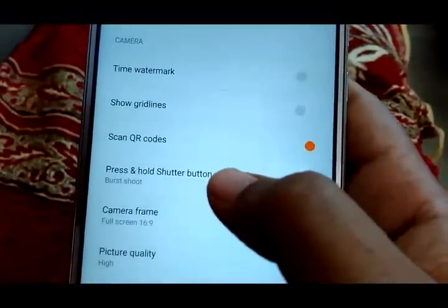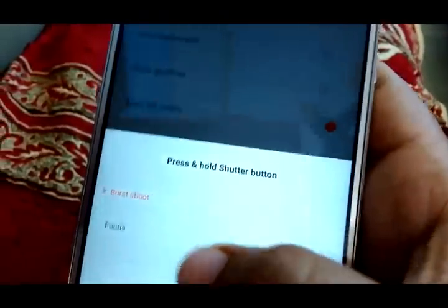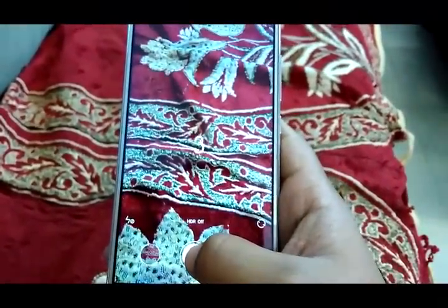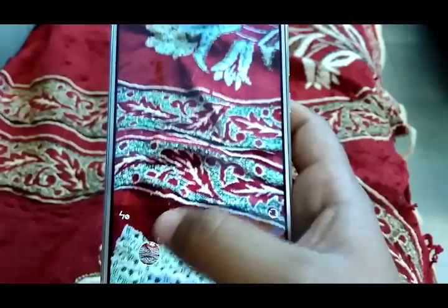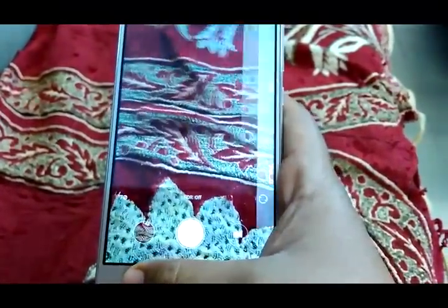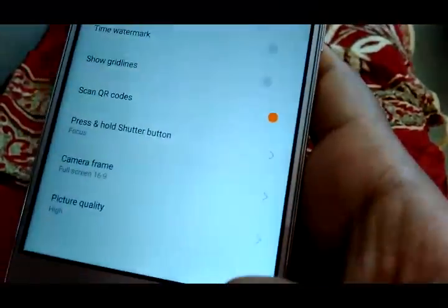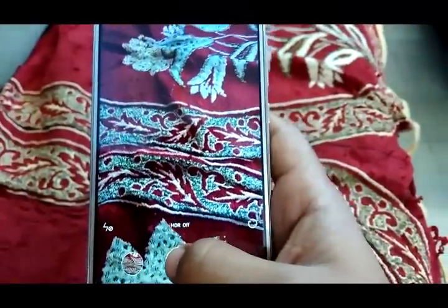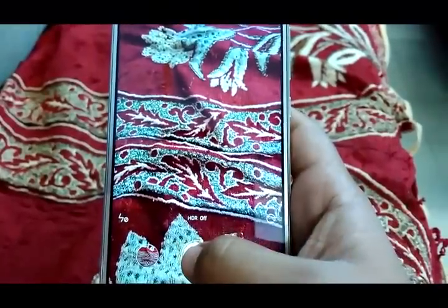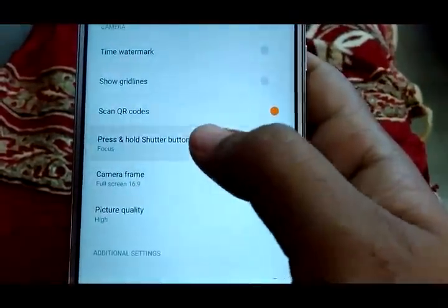The next option is press and hold shutter button, which has two settings: burst shoot and focus. Burst shoot lets you press and hold the shutter button to capture continuously — you can capture almost 100 photos continuously and the focusing and capturing is very fast. But if you set the option to focus, pressing and holding won't capture continuous photos; instead it will just focus, and when you release it will capture a single photo. For me, burst shoot is best.